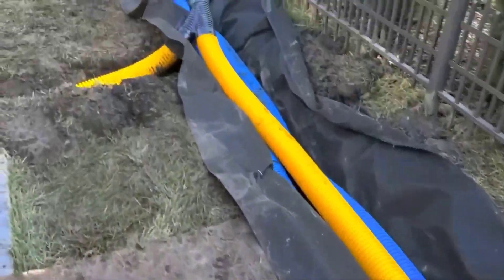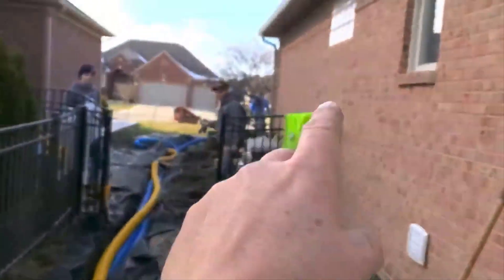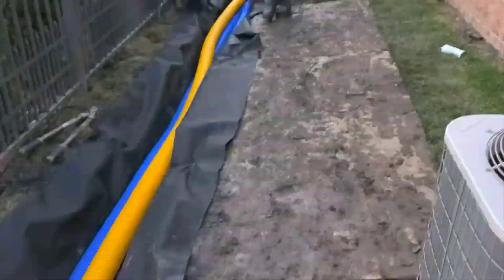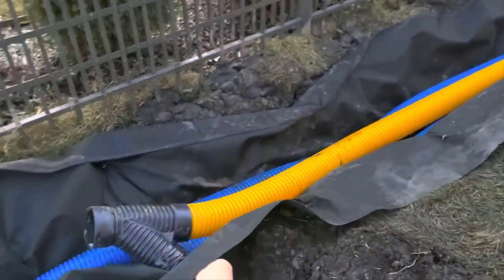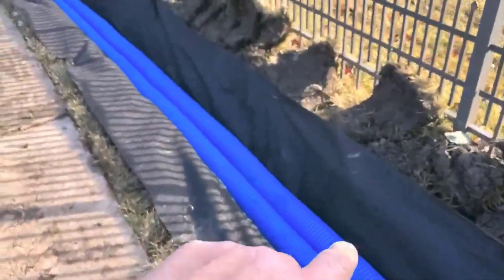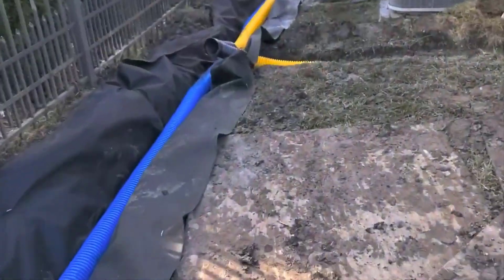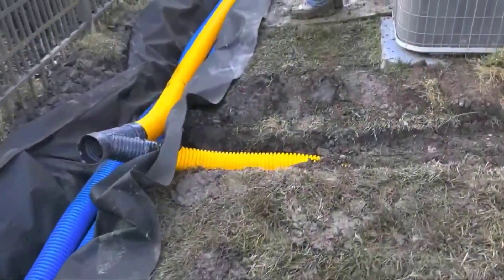Notice how we have one, two, three, four downspouts tied into one run of the Boffman Gold. We're going to run yellow pipe on top of the blue, all the way to the city storm drain, so that no debris can lay in the pipe — no debris will get stuck and hung up in the pipe.